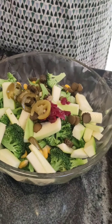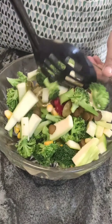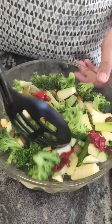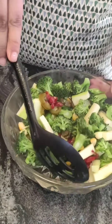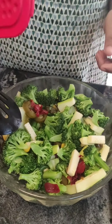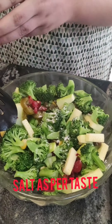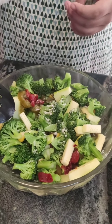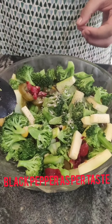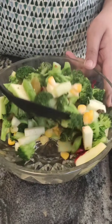Now let's mix this. Look how beautiful it looks. Now I am going to add salt and black pepper as per taste. Remember to mix this well.